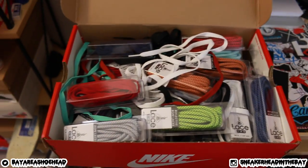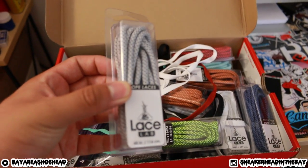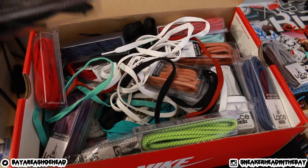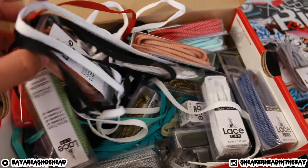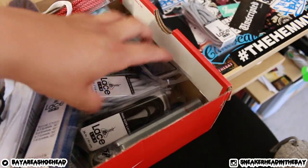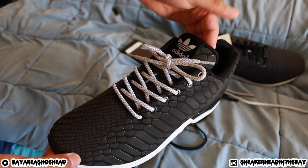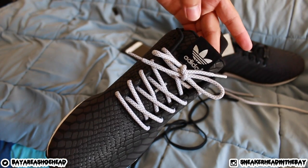Shout out to lacelab.com. I feel like there's something in here that might look dope with these — maybe these reflective rope laces? I feel like something with reflective would be really nice. Let's go with these laces and see how they look. These are looking sick — I actually might want to throw these onto the gray ones too. Dope little lace swap for my dad.